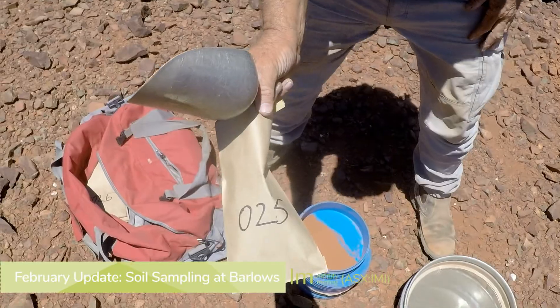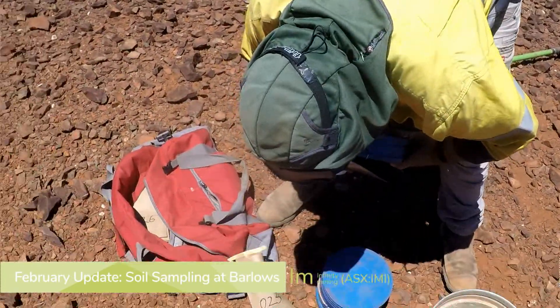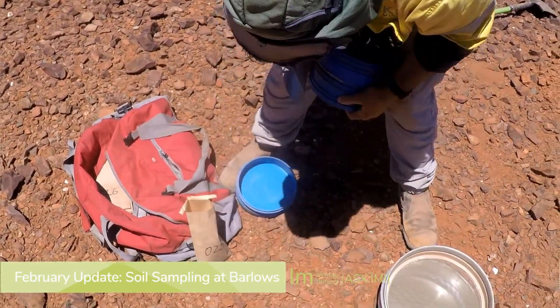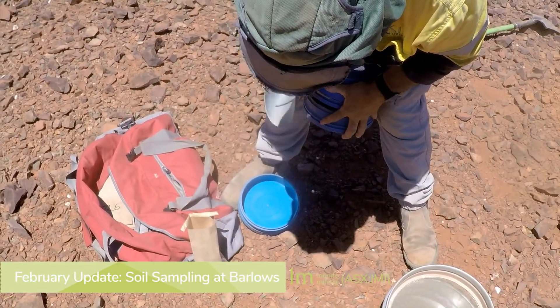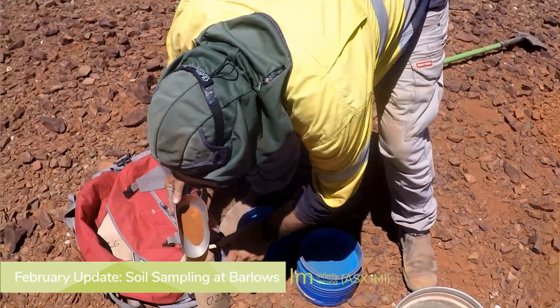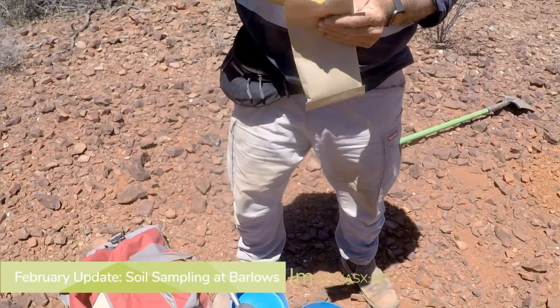There's a sample envelope with a number on it — each one has its own number. Mark is putting it into a spoon and into that envelope. Later on we'll hit it with an XRF to get the elements on it, and depending what we see we'll decide what we're going to do. But they should all be analyzed for gold as well, and that'll tell us what we need to look for.